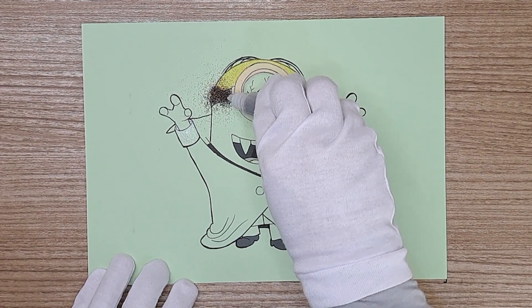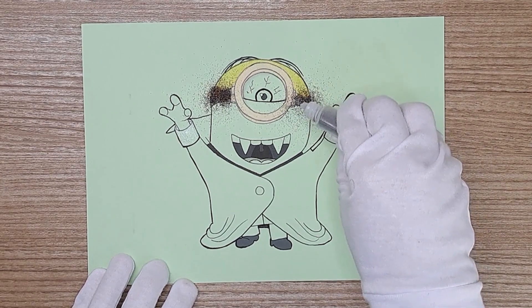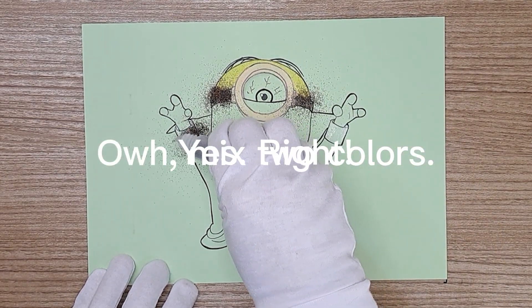Black. No, it's dark brown. You're both right. This is mixed black and dark brown. Oh, mix the colors. Yes, right.